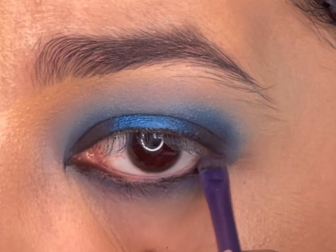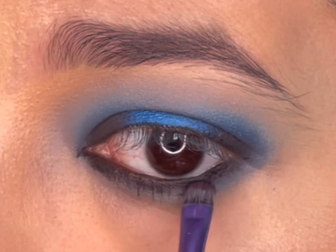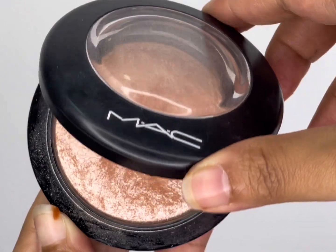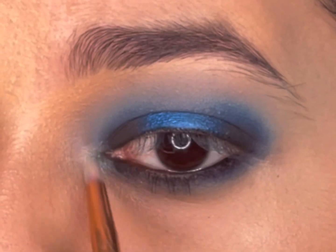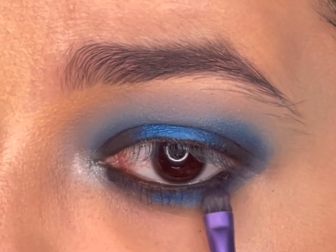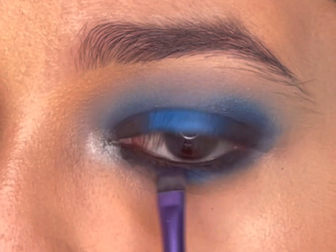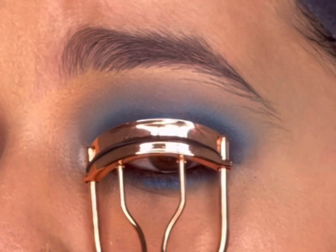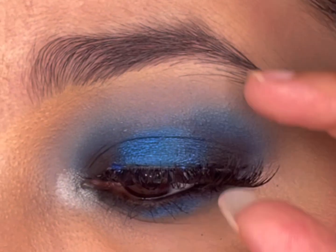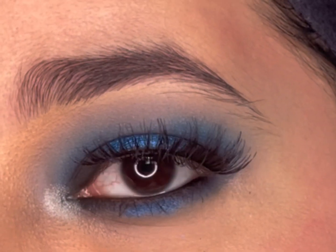I'll apply the black gel liner in my waterline and buff out the edges towards the lash line — this creates a soft smoky effect in the lower lash line. I'll highlight my inner corner with the MAC Mineralized Skin Finish highlighter and add the blue shimmer shade in just the center of my lower lash line. Lastly, I'll curl my lashes, apply some mascara, and add false lashes to complete the look.